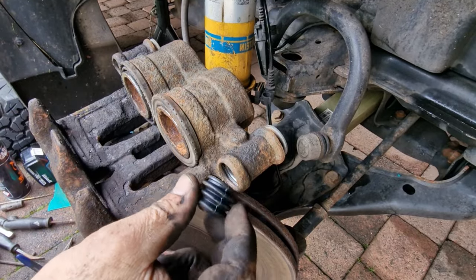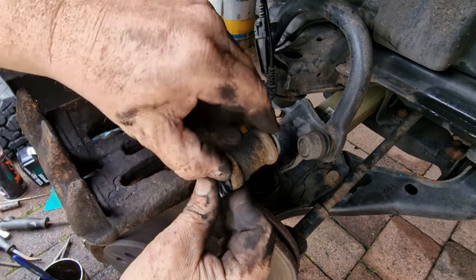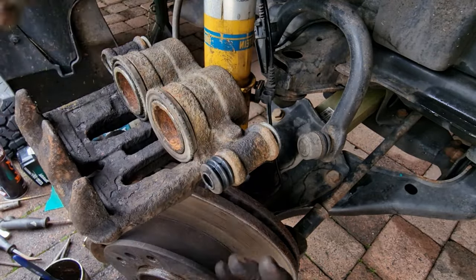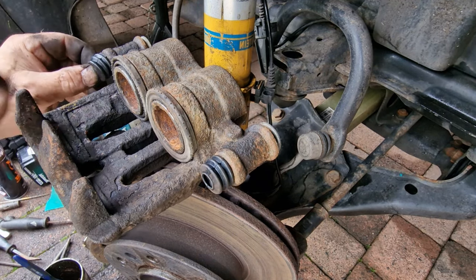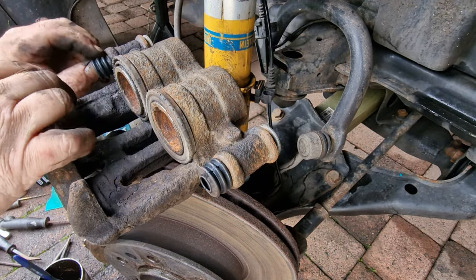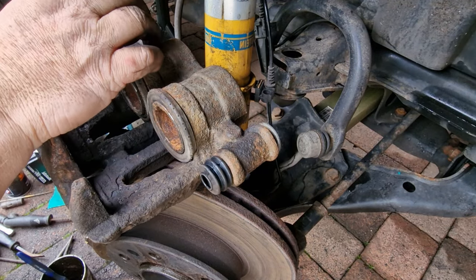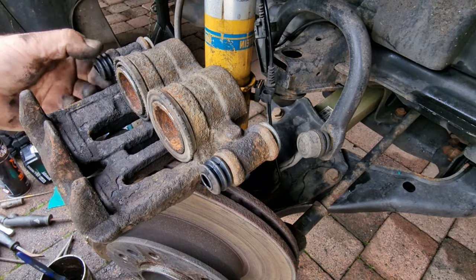We're going to put all new stuff in there, but before we do that let's just have a feel inside and see what everything's like. That's quite good in there — so is that one. Good cleaning there. We've cleaned all this out and given it a good blowout with the brake cleaner. These little seals actually sit inside — once you get them located, just give it a little turn to make sure it's seated properly. Same with this one. There's a little channel in there and when these get blocked up with crap, this is where I think all the problems start.